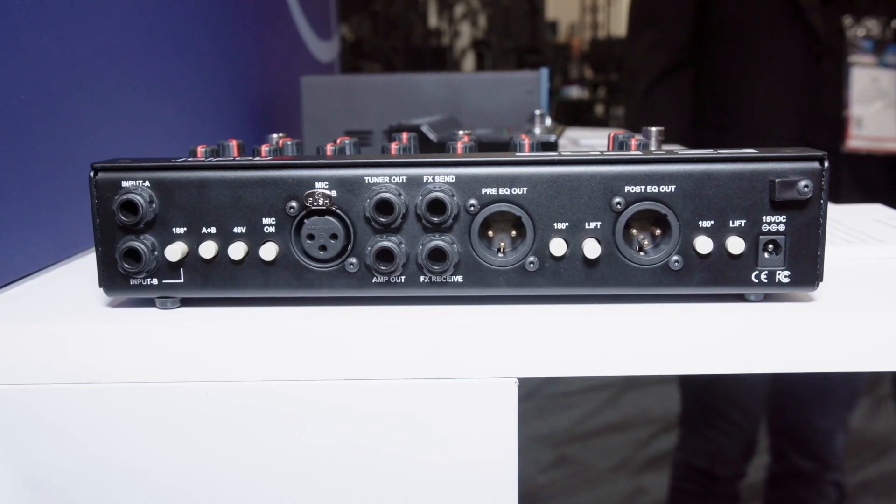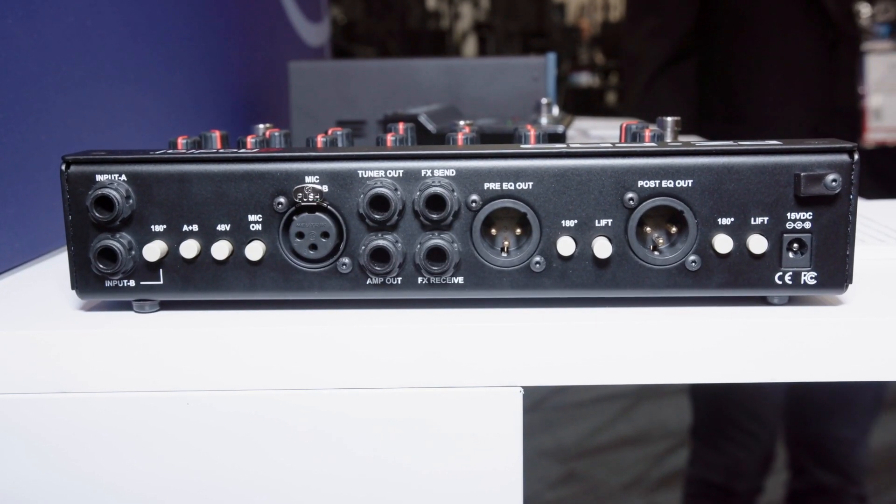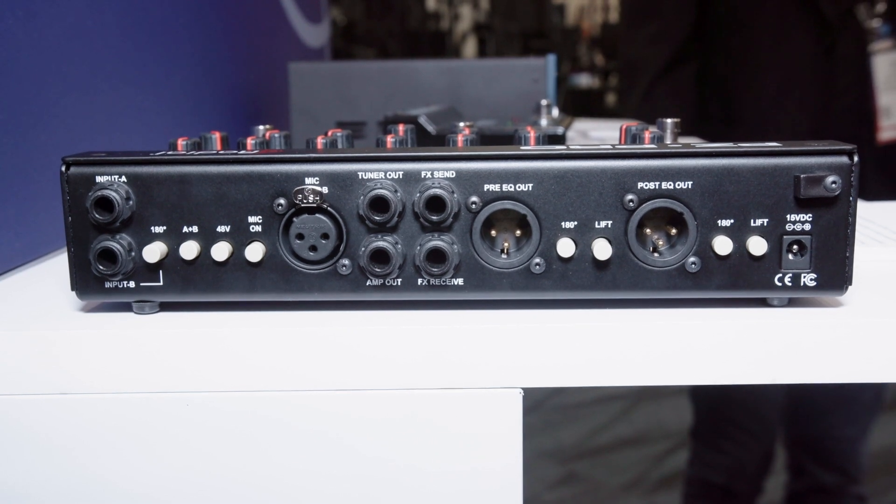This is a proper two-channel unit — separate EQs for both inputs. So it's the big brother to the PZ-Pre, really.